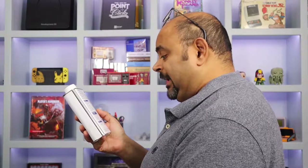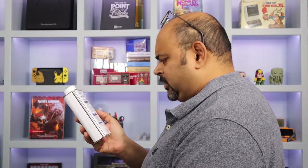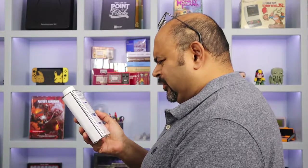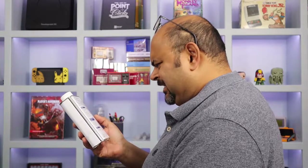Danger. Highly flammable liquid and vapor. May cause an allergic skin reaction. Causes serious eye damage. May cause respiratory irritation. Suspected of causing cancer. That's it.